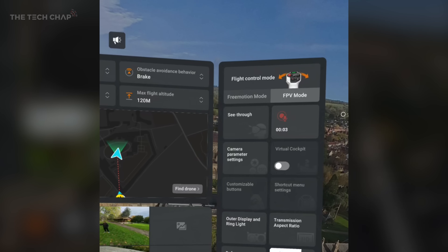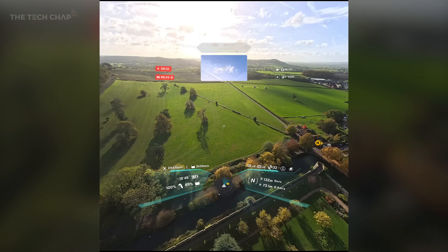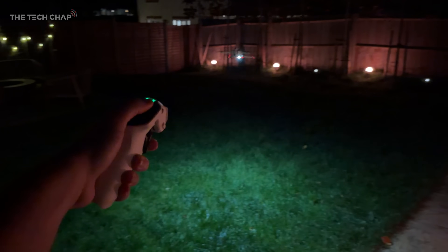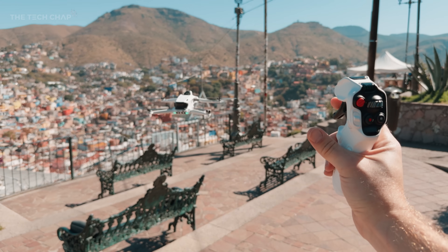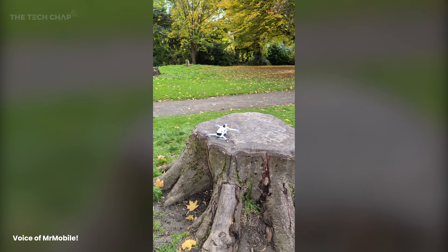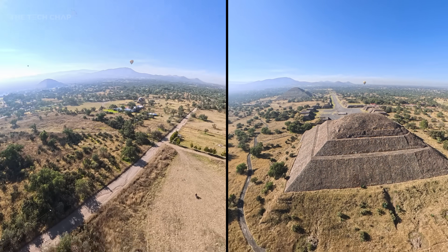There's a dedicated FPV mode for more experienced pilots who want precise controls using subtle wrist movements, but I much prefer the standard free motion mode. There's also a little light so if you're flying in low light or at night, it turns on at takeoff, landing, and low altitude to illuminate what's below. The goggles experience is like a roller coaster — I've never felt more immersed in a drone experience.